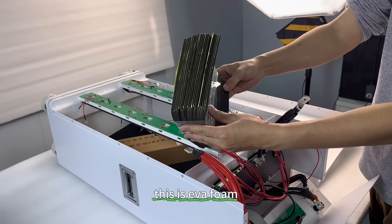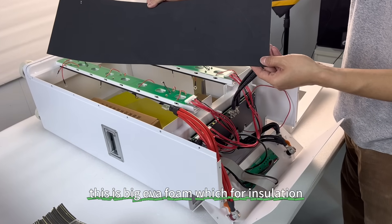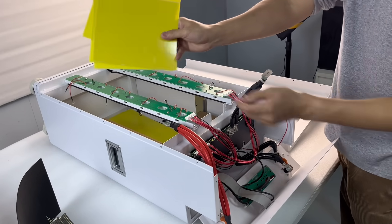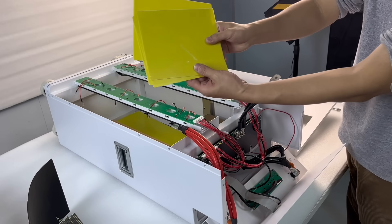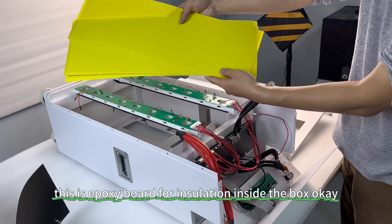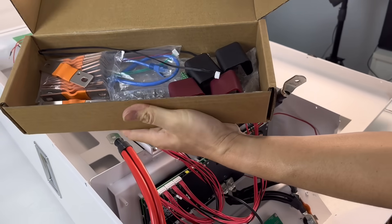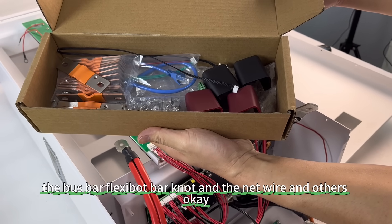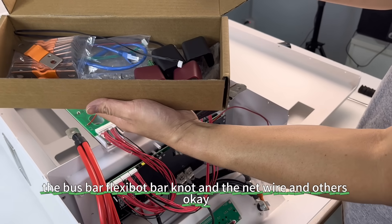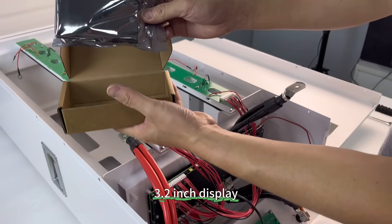This is EVA foam — a big EVA foam for insulation. This is the epoxy board, also for insulation inside the box. Here are the spare parts: bus bar, flex bar, bar nut, net wire, and others. This is the display for the vertical type — the 3.2 inch display.